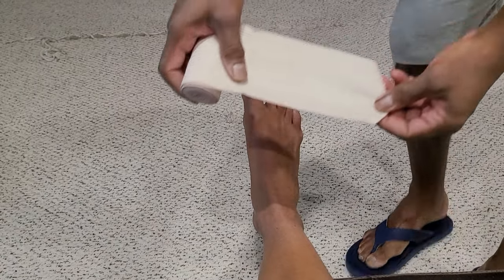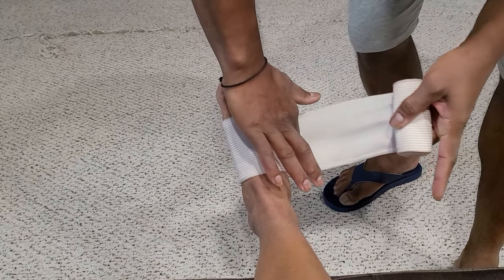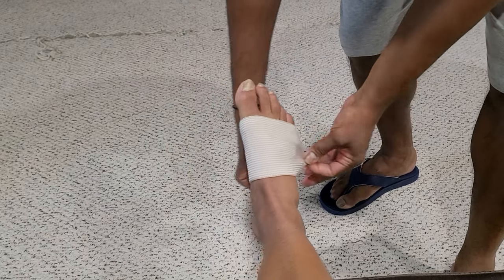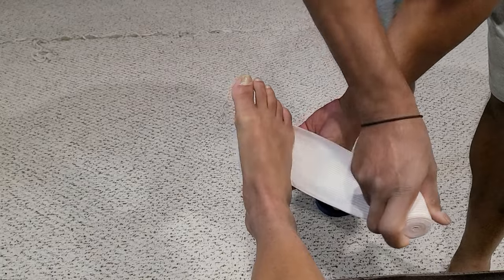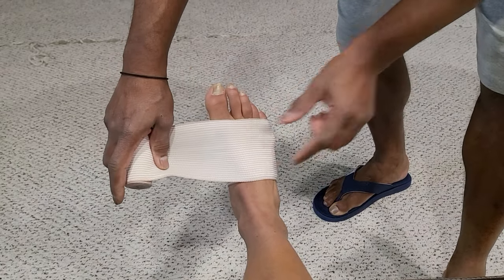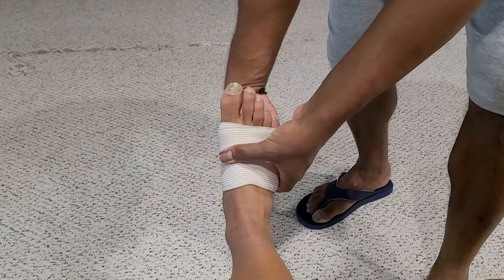I'm starting right at the bottom where the toes are, and I'm going in there with just a little bit of a stretch. The first two wraps are important — I'm doing two overlapping wraps right on the front here. Make sure the ankle is angled to the opposite side of the injury, which is why I'm going in this direction and not the other.